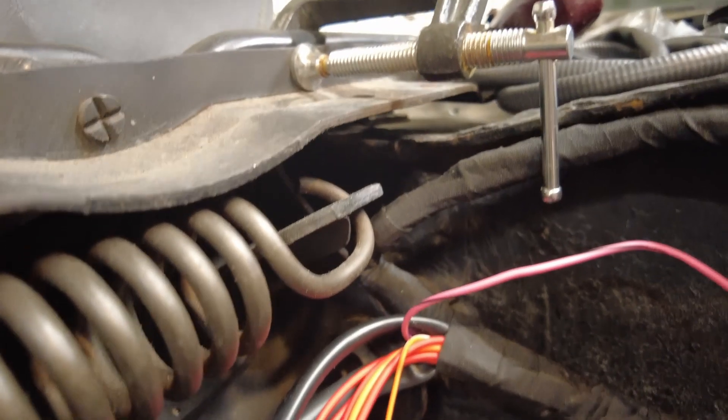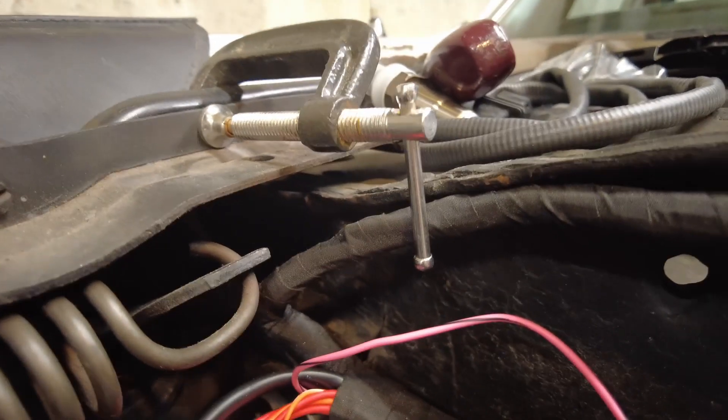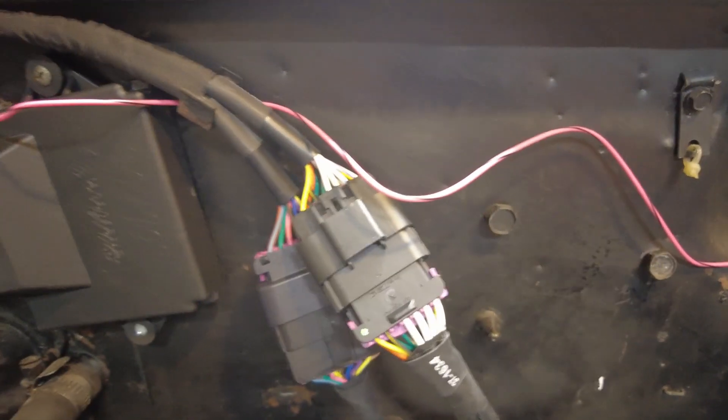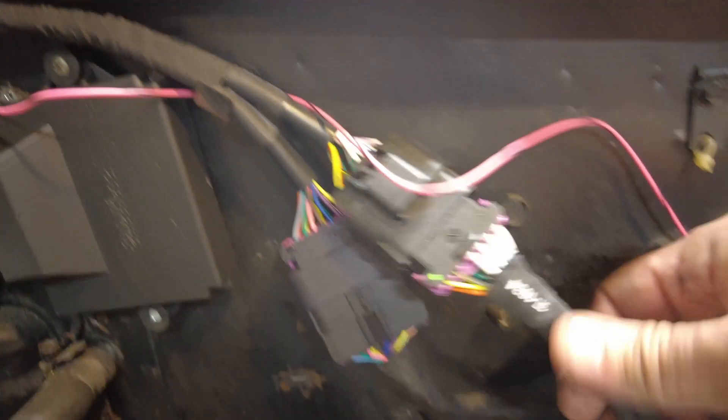After the main harness doubles back over here, you can see where it comes along the very upper edge of the firewall and comes down here to these two main connectors. One of these connectors — this one right here — runs all of the sensors.